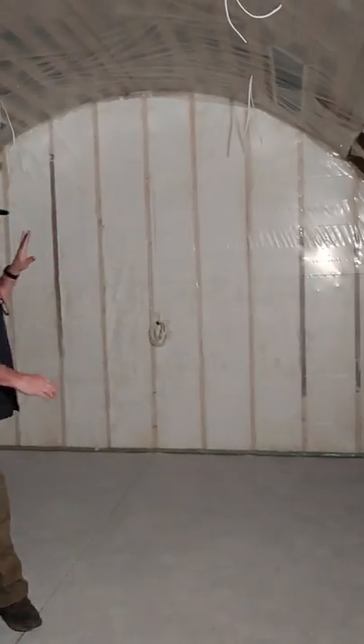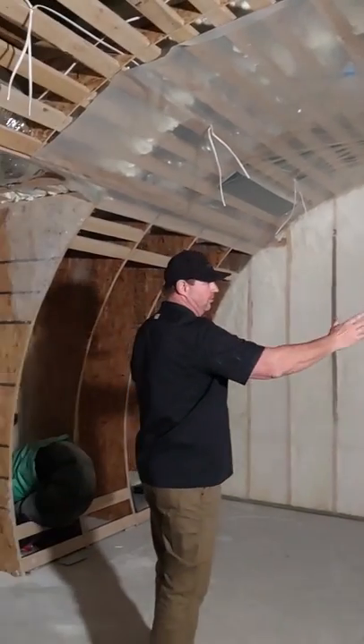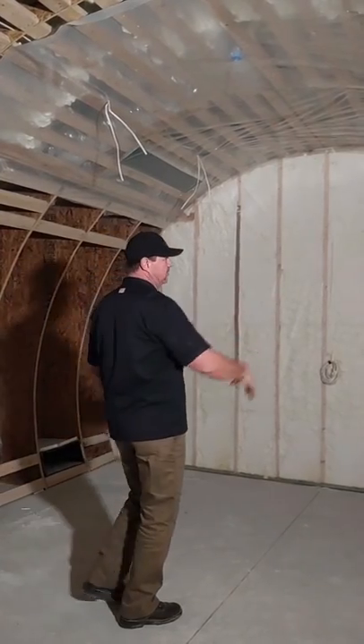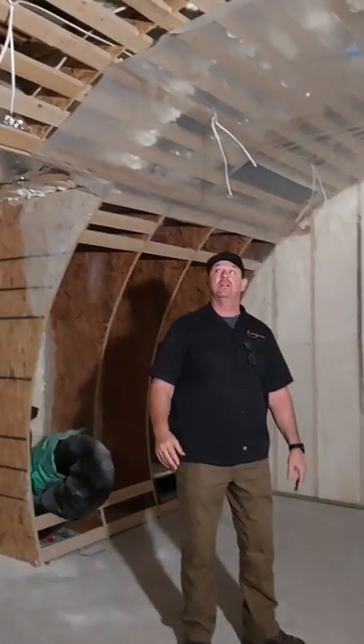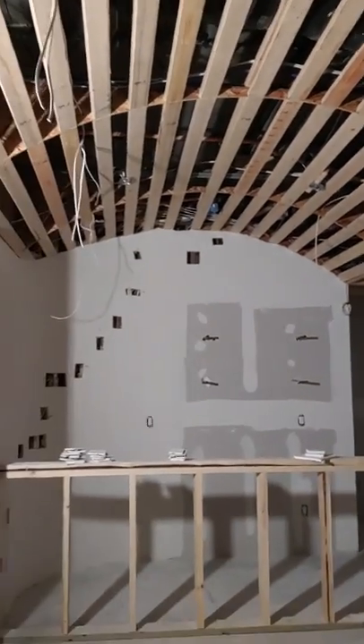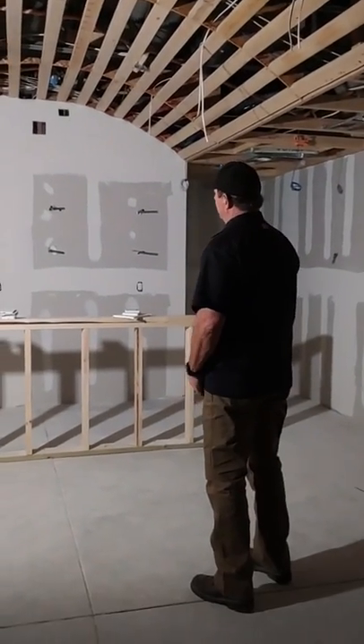Behind me is actually the wine cooler. The whole thing is shaped like a whiskey barrel. This will be glass here, which will open up, and then there'll be wine bottles on both sides for wine storage. As you can see up above, the ceiling is barreled like a whiskey barrel. And over here we have the whiskey bar, where they'll be doing some entertaining.